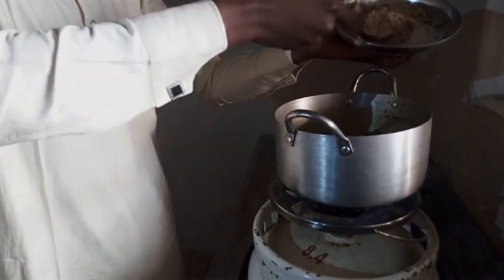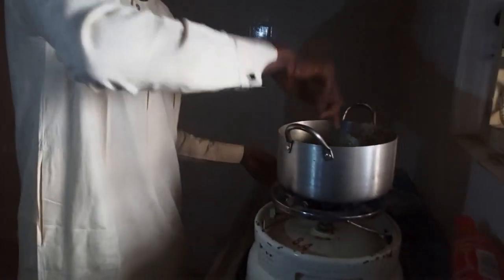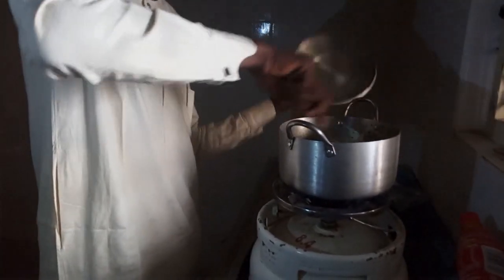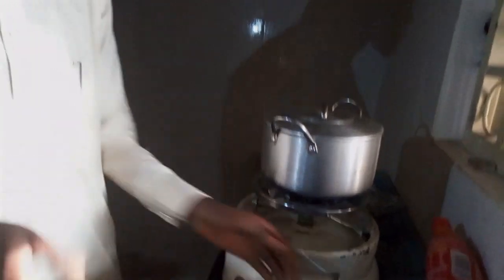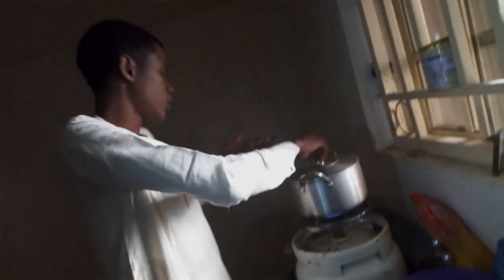Then we need to add it, then stir it for about 1 to 2 minutes. After that, we need to add our sesame — that is like 2 teaspoons of it, like this.